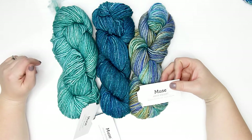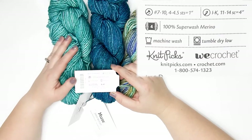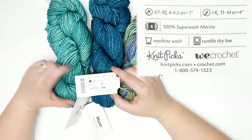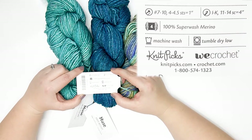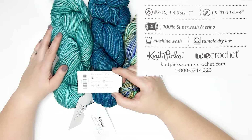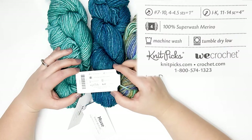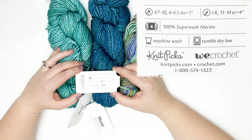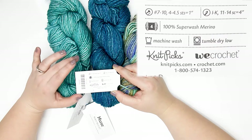There are 114 yards per hank. This is an aran weight yarn, which falls under the size 4 category. The recommended hook size for this yarn ranges from I to K, and using those hooks the expected gauge is 11 to 14 single crochets in a 4-inch swatch.